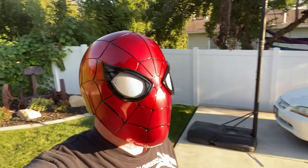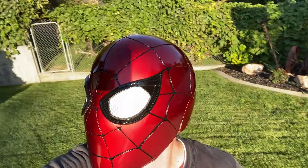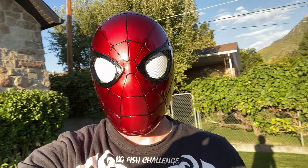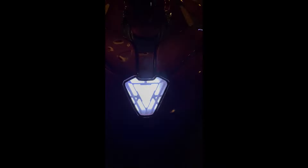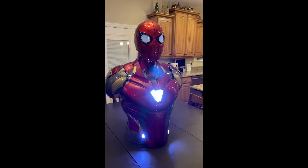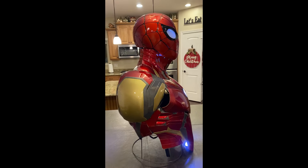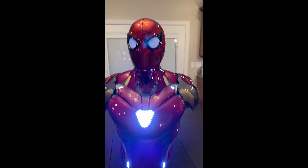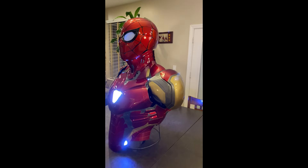That's going to wrap up this video. I hope you learned something — I hope it was informative and I had a lot of fun with it. This helmet looks absolutely amazing, and it's very versatile since it's the Iron Spider — maybe I could add it to my Iron Man Mark 85 suit. Thanks for watching, like and subscribe, and as always thank you for your support.